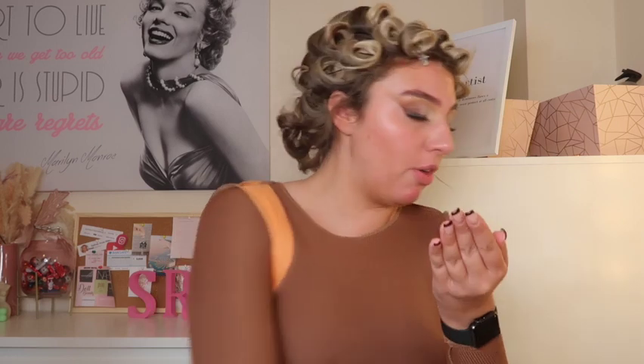Eyes are done and I am obsessed with this look! Now we're going on to skin. I'm going in with the Urban Decay All Nighter Face Primer — I've moisturized but I'm going in with this for an extra bit of grip so that the makeup sticks and lasts long, and it smooths my whole face out. Pressing that all in.